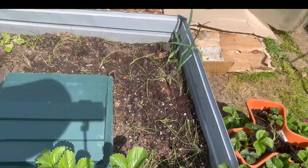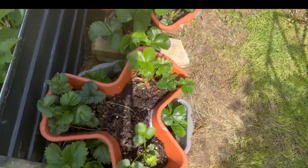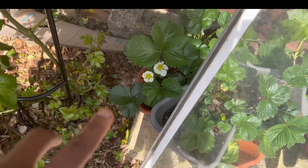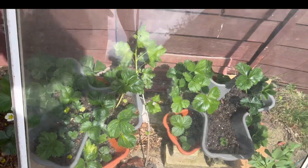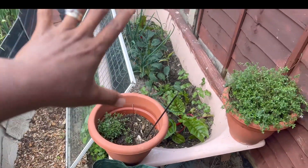These strawberries I grew from seed - yes, they're a special variety. They don't have side shoots or runners, so I decided to grow them from seed. And look, I've got flowers! They were grown from seed last year, so fingers crossed we'll have a good harvest.